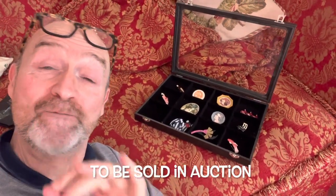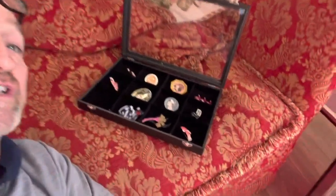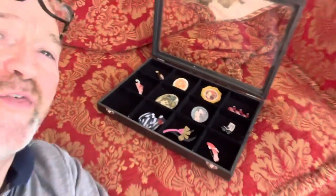Now here's an interesting collecting area for you. If you like vintage 20th century jewellery, pins, brooches like these here, then I think you're going to be interested in Leah Stein.